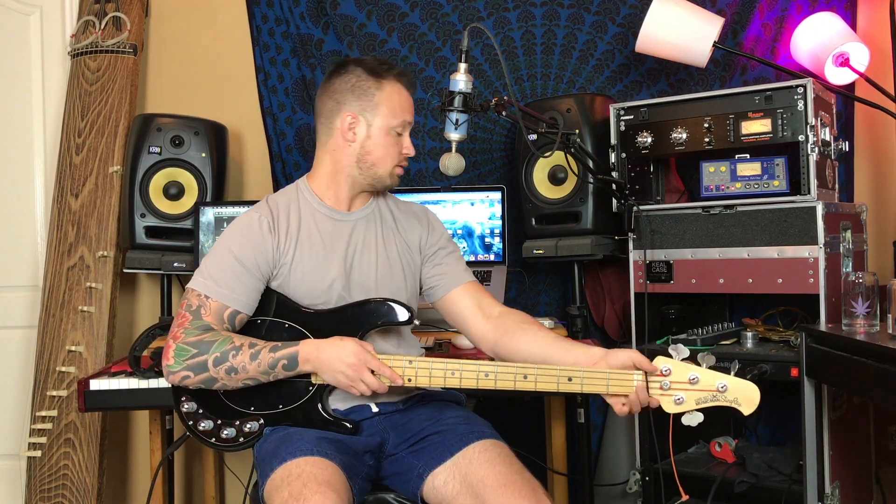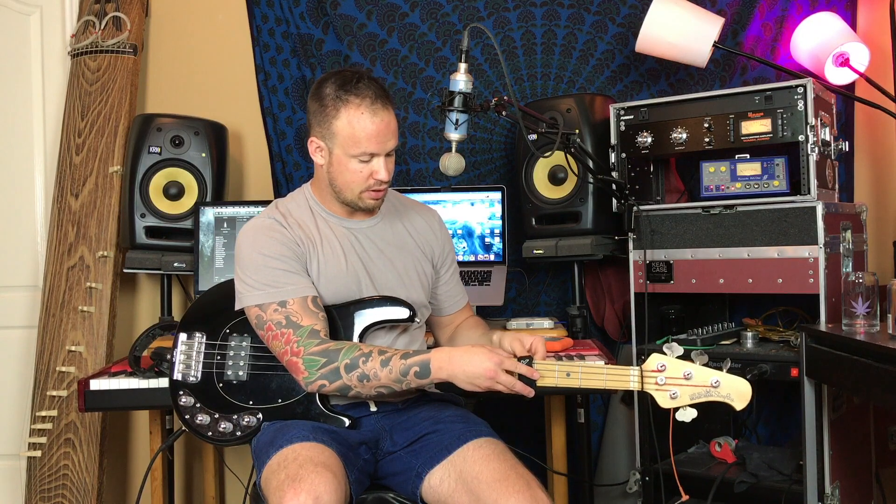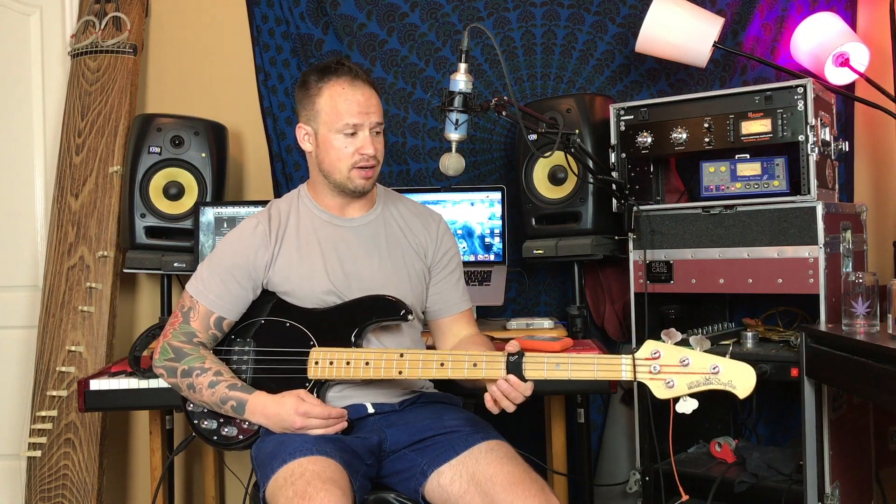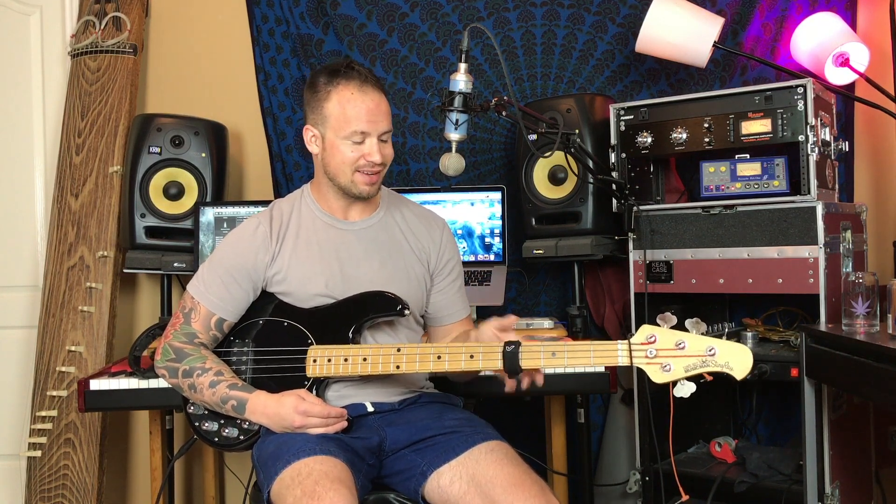Now we're going to put the hair tie away and replace it with the Groove Gear Fret Wrap, using the fifth fret again as our control. Each string is completely dampened — no note being brought through whatsoever. Not surprised — it's doing exactly what it was advertised to do. I like this. It actually feels like a piece of gear. It will be something I will always have now.